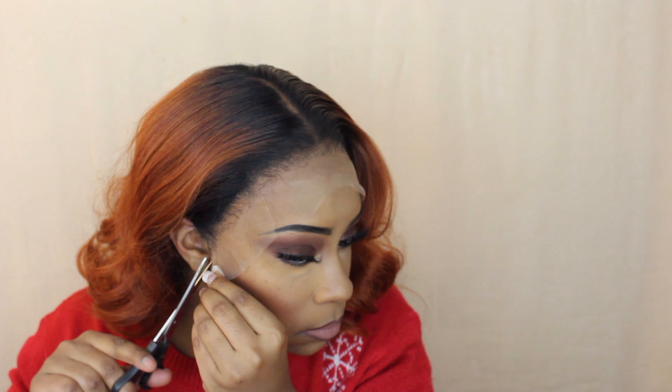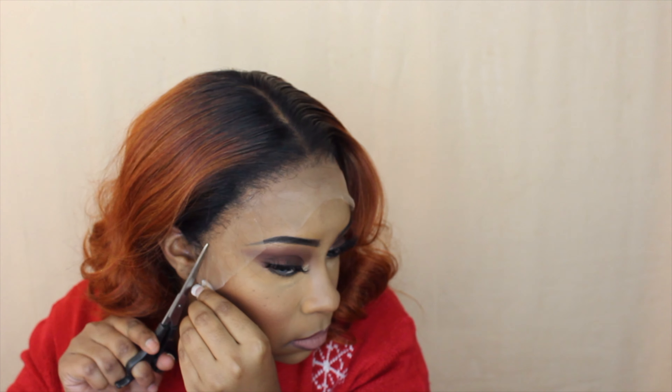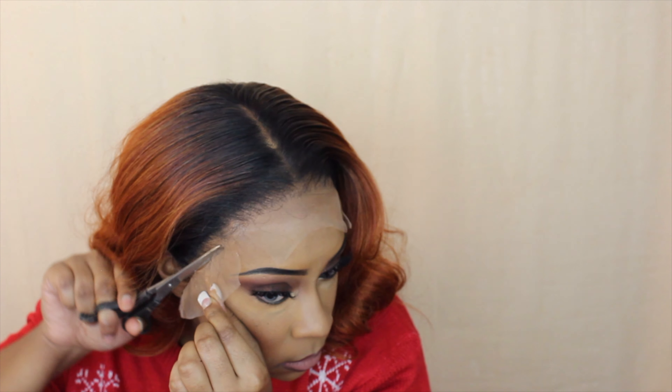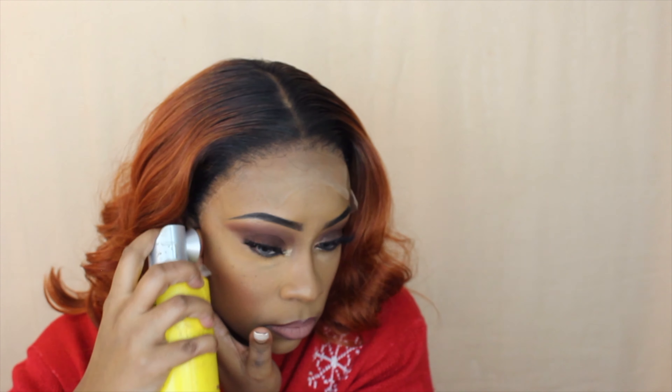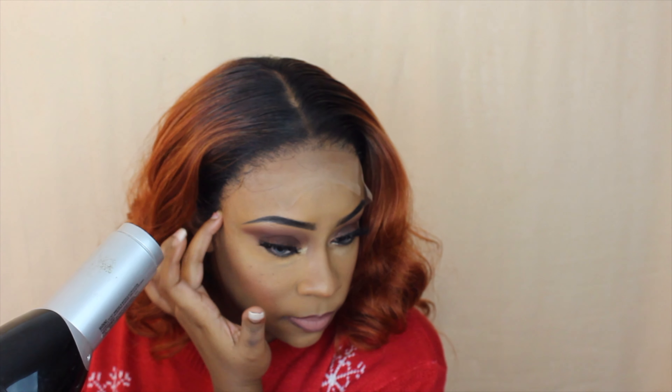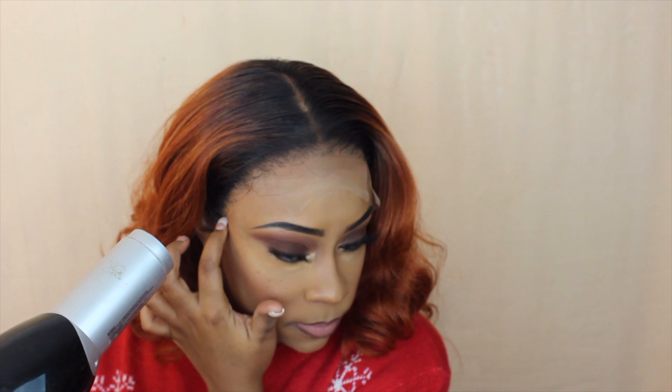I'm going to use a wax stick and then go in with my hot comb. Since this unit is a synthetic wig but it has high-temperature fibers, you can put heat up to 400 degrees on it. I'm going to go ahead and flatten out the top just like I would a human hair unit — treating this affordable synthetic unit just like a human hair unit — so it is going to be laid. Fingers crossed!